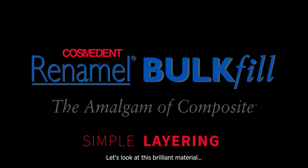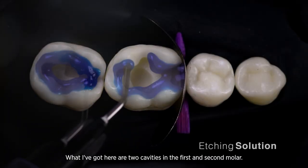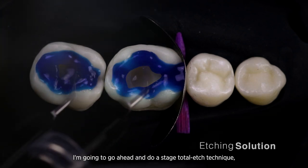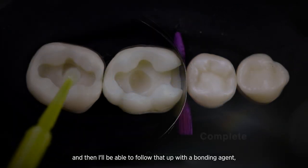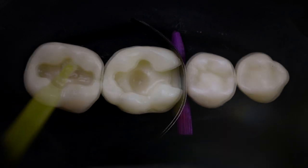Let's look at this brilliant material — it's Re-Enamel Bulk Fill. What I've got here are two cavities in the first and second molar. I'm going to go ahead and do a staged total etch technique, and then follow that up with a bonding agent, something like Cosmodeb Complete Bond.